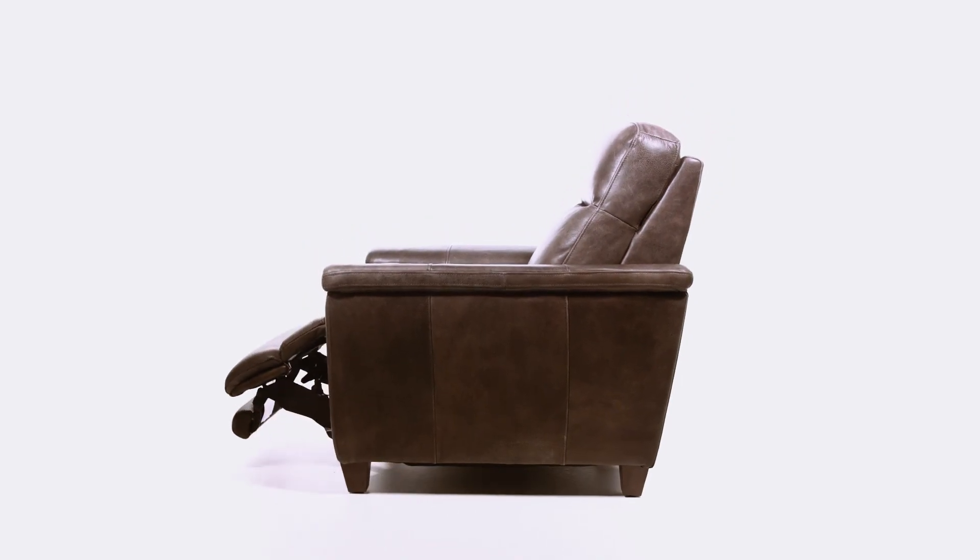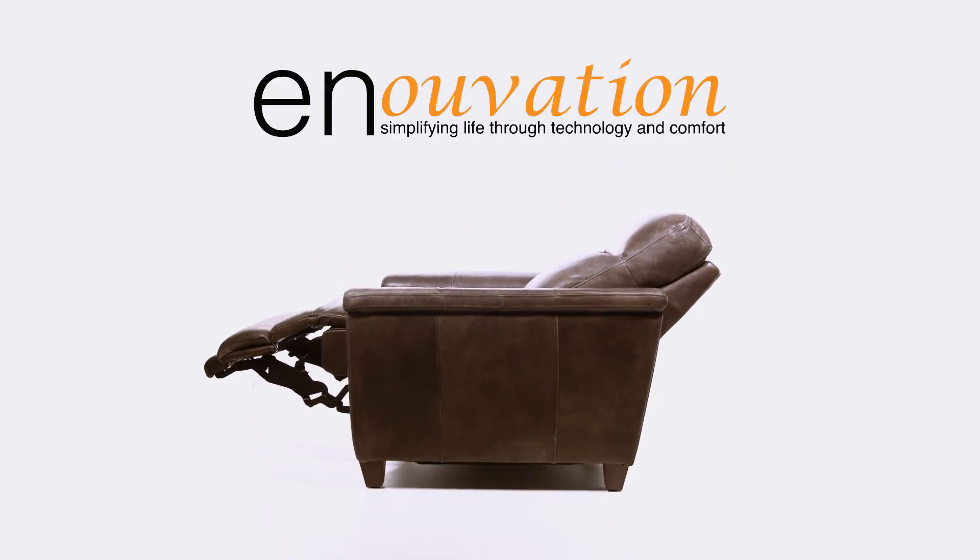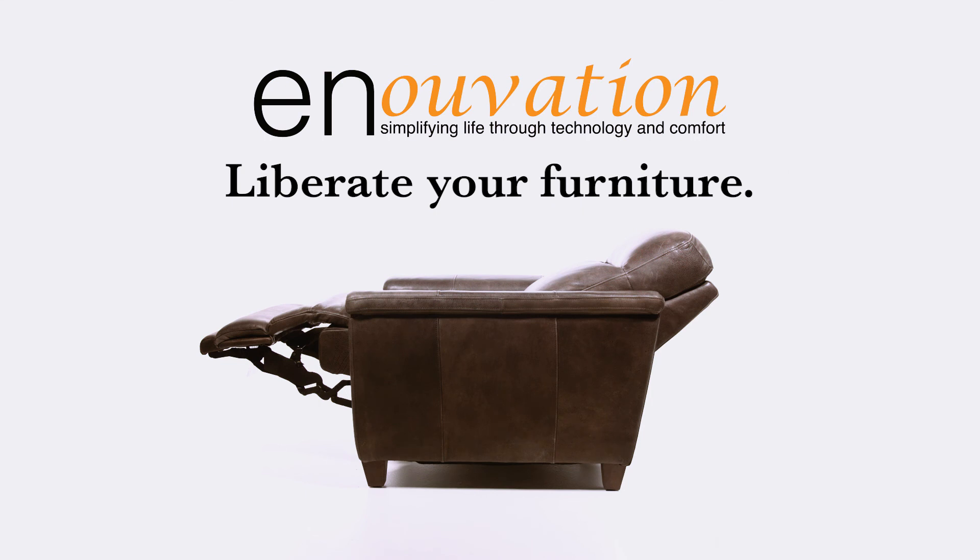The Innovation Universal Rechargeable Power Pack is the perfect way to liberate your furniture.